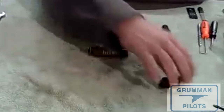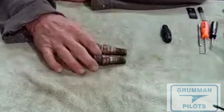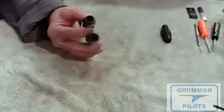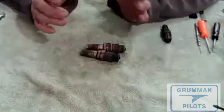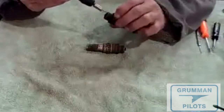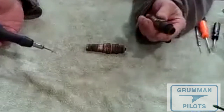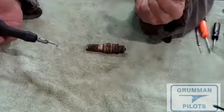Now that you've got your plugs out, checked for resistance, and checked the gap, the first thing we're going to do is put them in a bead blaster spark plug cleaner to clean them. Then we pick out all the lead. A bead blaster or sand blaster is not going to get the lead out, so there's a little vibratory tool that goes into the plug, vibrates it all, and you dump out the lead. Then after cleaning, hit them with air and as a final clean dip them in 100LL FAA-approved cleaning solvent and let them dry.